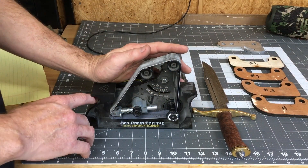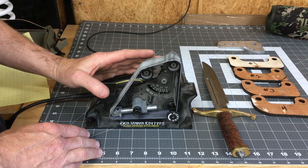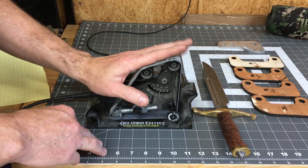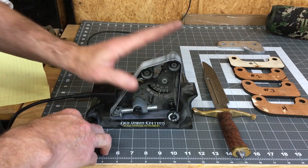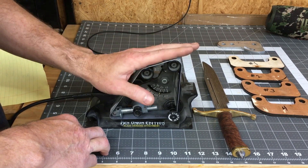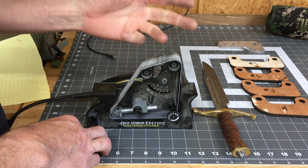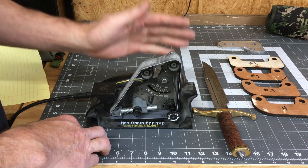Before I get into this build I want to talk about the design concept and why I made it the way I did. If you're like me you have a lot of different knife grinding or sharpening systems, and if you're making a lot of knives or you sharpen a lot of things you want something that is fast and efficient and still will get the knife really sharp.